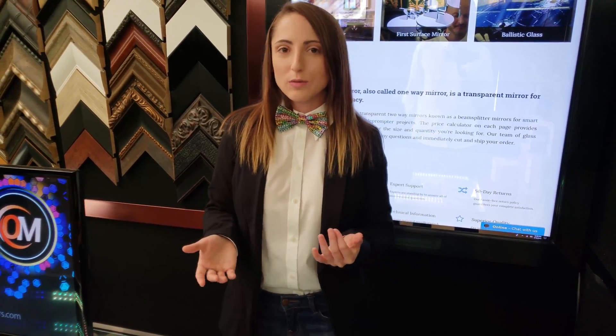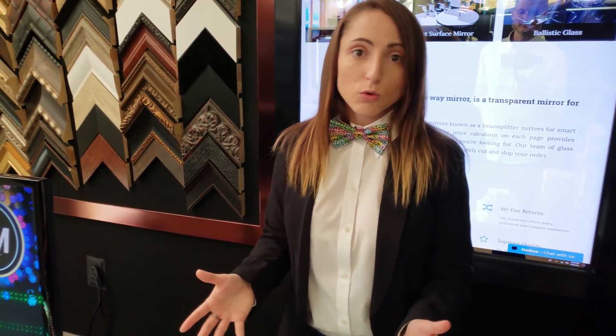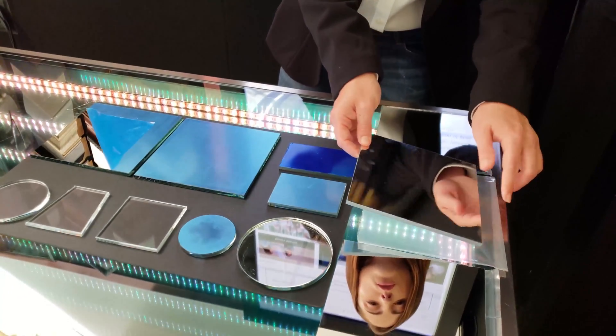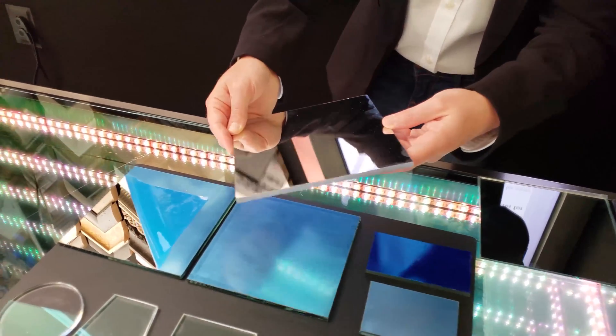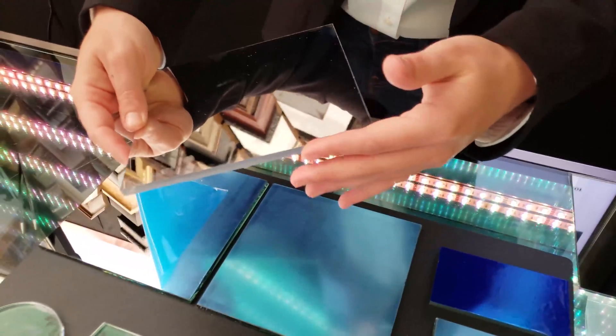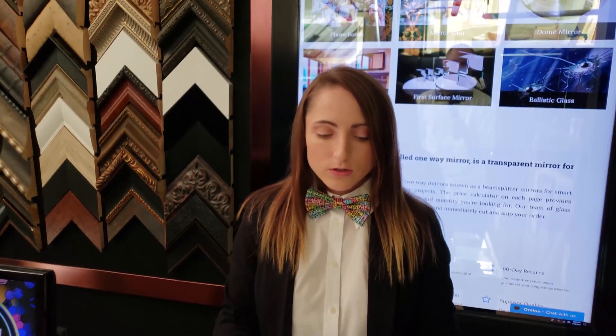For non-optical applications where you need something with more strength or is less likely to break, you would opt for the acrylic first surface. This is great for hobby projects like kaleidoscopes or digital signage where you need a mirror in the display and may be worried about it dropping.